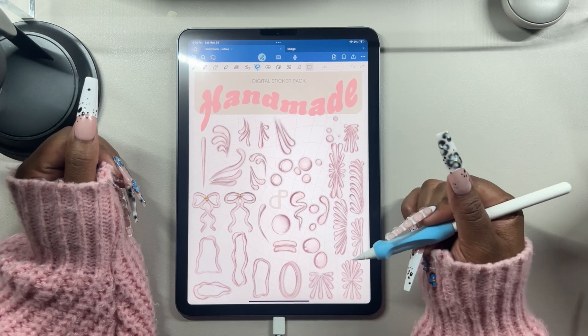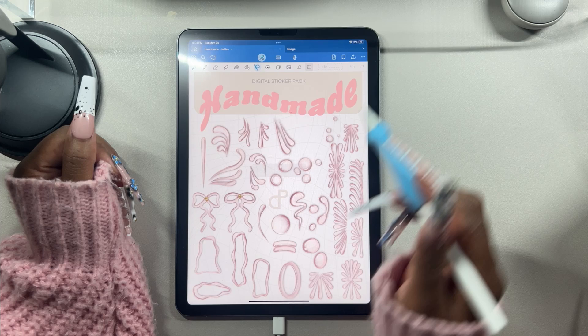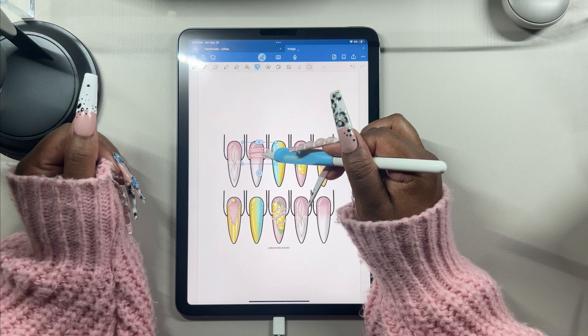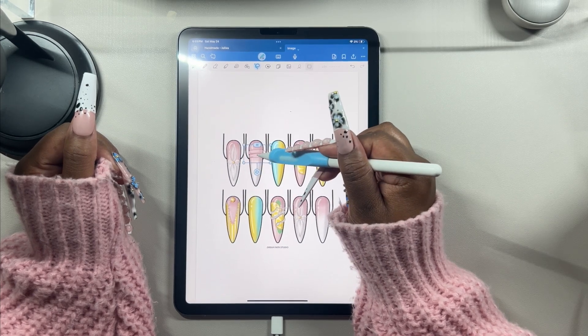I'll select the jelly I want, copy it, go back to my artwork, and paste. Then I can resize it to make it fit the nail a bit better.